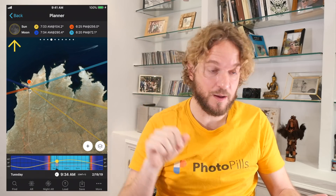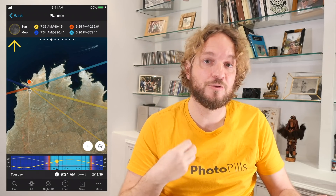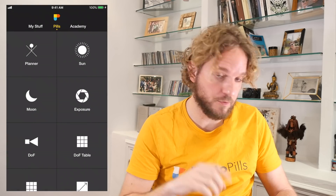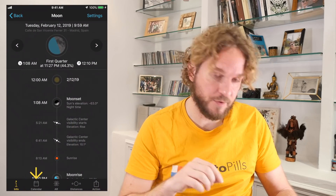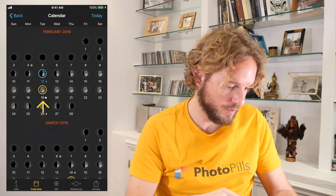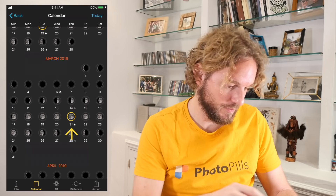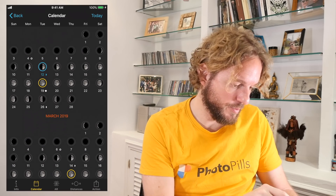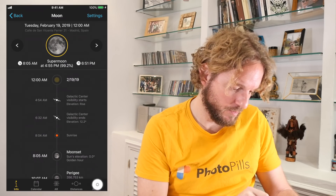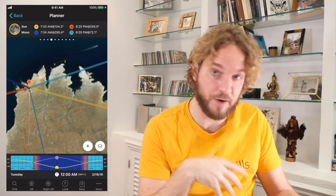As you see now, the date on the planner has been set to February 19th, 2019 — the date of the supermoon. If you look at the panel above the map, you'll see a picture of the moon showing that it's a full moon, and the yellow circumference tells you it's the supermoon. Another way to set the supermoon date is to go back to the main menu, tap on Moon, and then tap the Calendar button to look for supermoons — represented by the yellow circumference. Tap the February 19th supermoon to select it, then tap the Action button and choose Send to Planner. The planner opens set to the supermoon date.